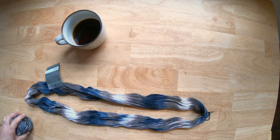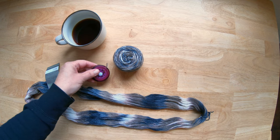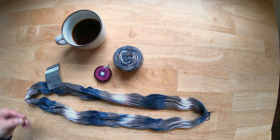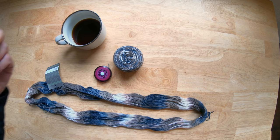Got my coffee. Got that balled up. Here are a few things that you're going to need: a tape measure, and it's also handy to have a safety pin — I'll show you why.